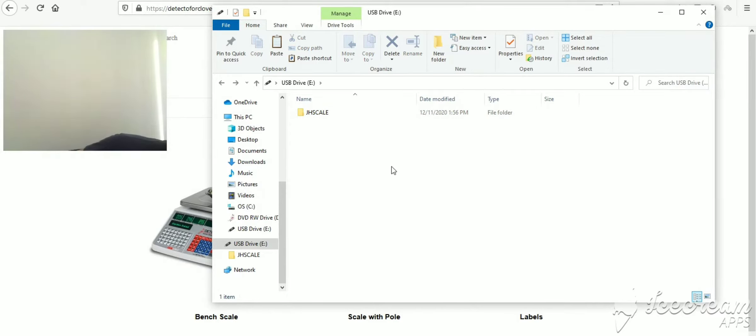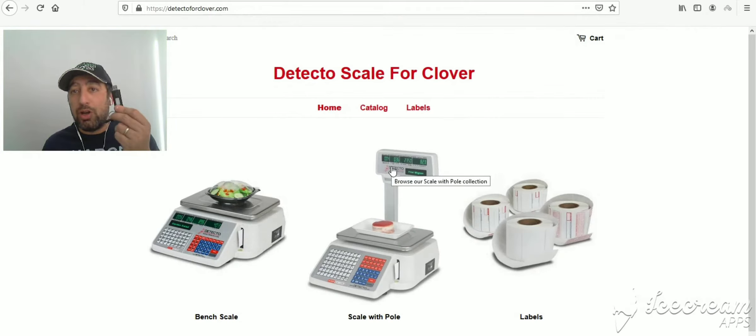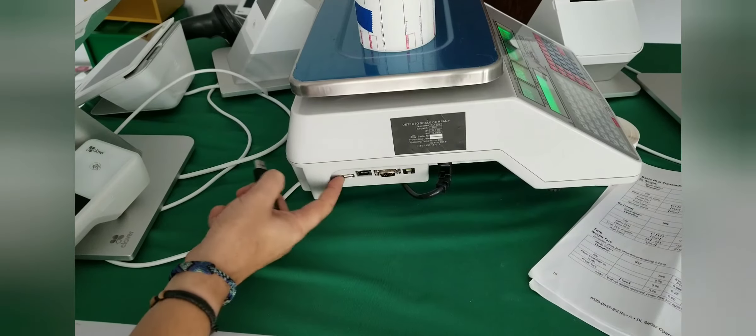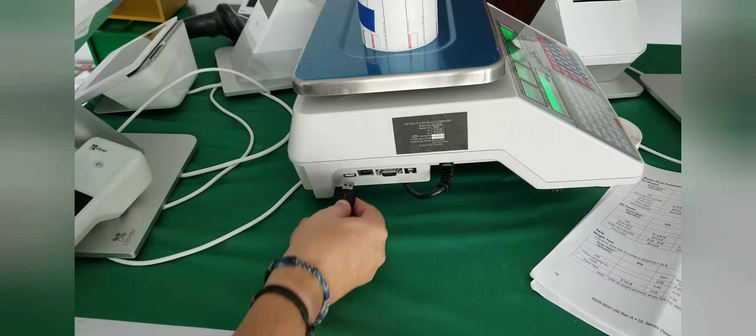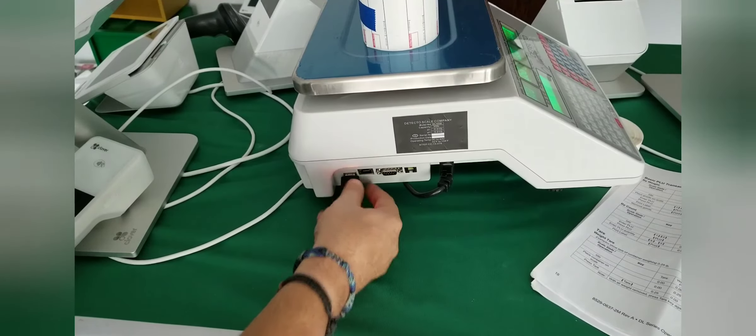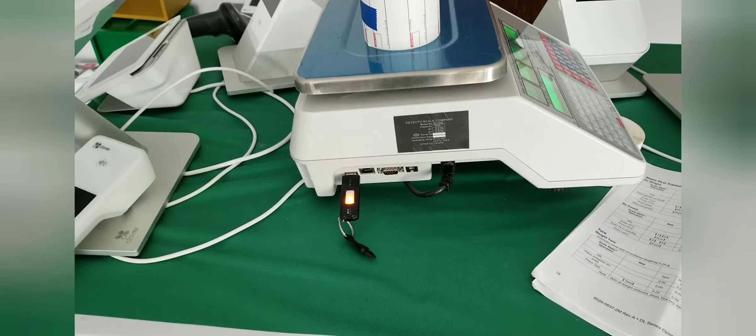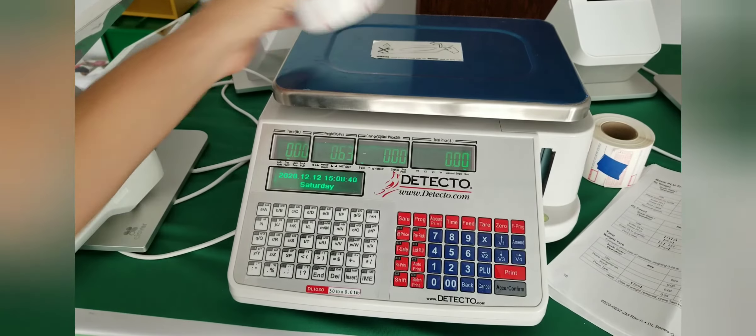You can go ahead and grab the thumb drive and go to the scale. I'm going to show you how to import that file into the scale itself. On the side of the Detecto scale, this right here is the place where you can put in the USB drive.